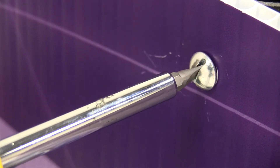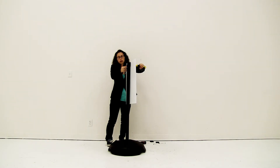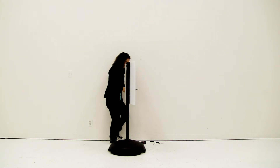It may take a little bit to secure your sign into place, but you want to make sure it's secure since this is an outdoor or indoor display. I got the top screw secured and I'm going to do the same thing for the bottom screw.